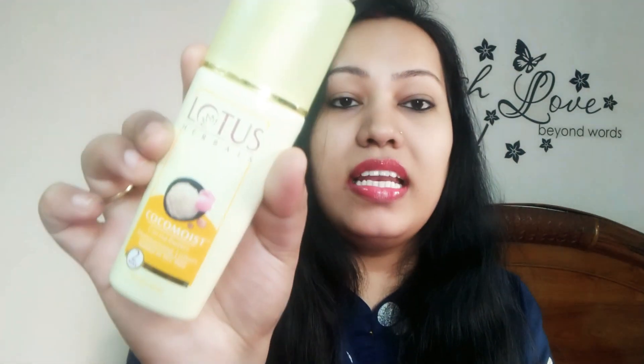Unlike many thick moisturizers, this moisturizer and facial lotion will also nourish and moisturize your skin without feeling heavy. This is why it is very amazing. The quantity is 80ml and the packaging is very nice.